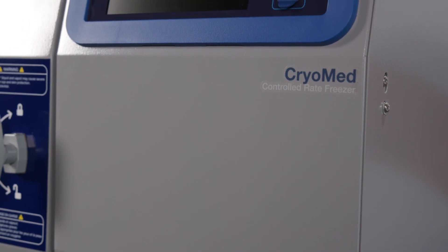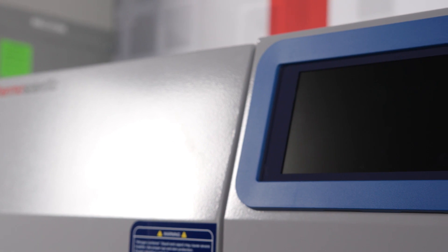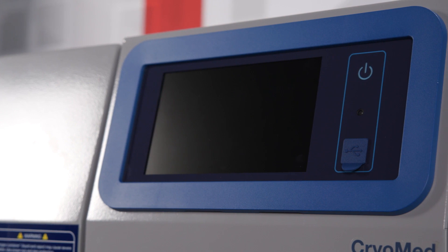I'll be going over the three methods of connecting the new Cryomed with OPC UA, but first I'll share a bit more about the new touchscreen user interface that meets 21 CFR Part 11 regulations.